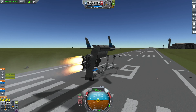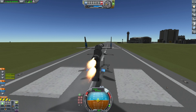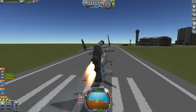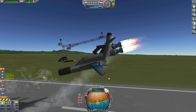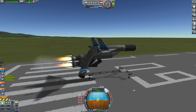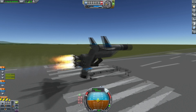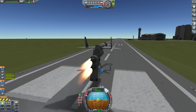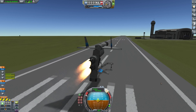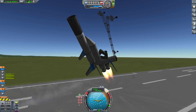I added some bigger wings on the front — those are rudders but I turned them into elevators. The weight balance isn't there at all. I put on a second engine because I wanted some extra thrust, hoping that would work.